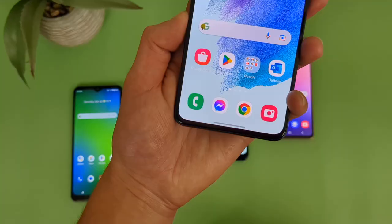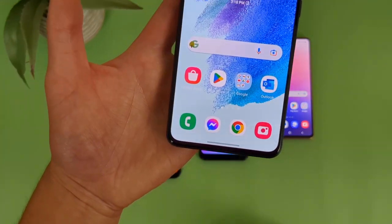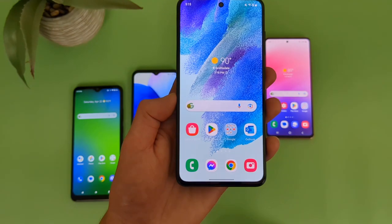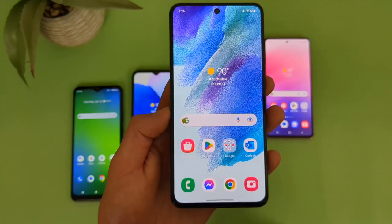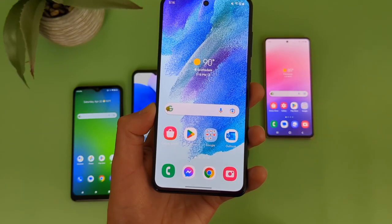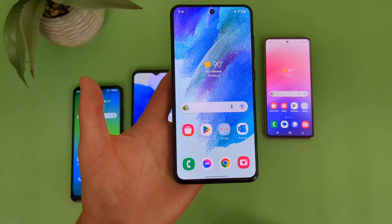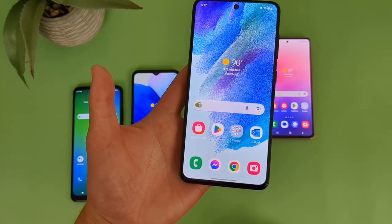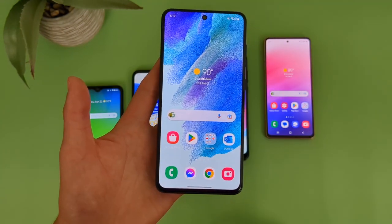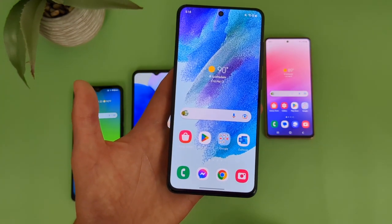When it comes to software, the S21 FE does have Android 13, and like the A53 5G, it should also be getting 14, 15, and 16, so great software support here. It also does have NFC so you can use tap and pay, and unfortunately, like pretty much any higher-end device, the S21 FE also does not have a headphone jack, so if you do want to use wired headphones with it, you will need an adapter. But in general, despite definitely not being perfect, considering you can get this phone easily for around $300 to $400 depending on the deal, if you really want the best phone you can get for the money, the Samsung Galaxy S21 FE is really getting to be one of the best deals I've seen recently.